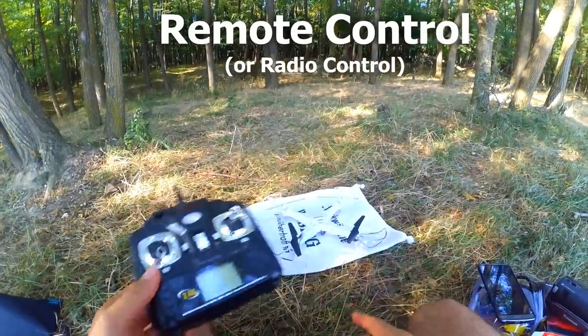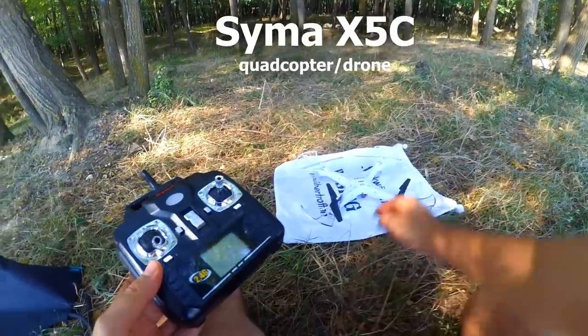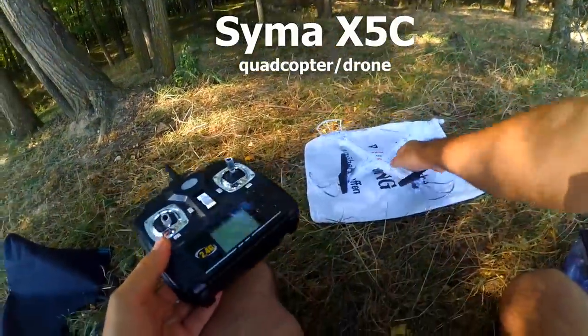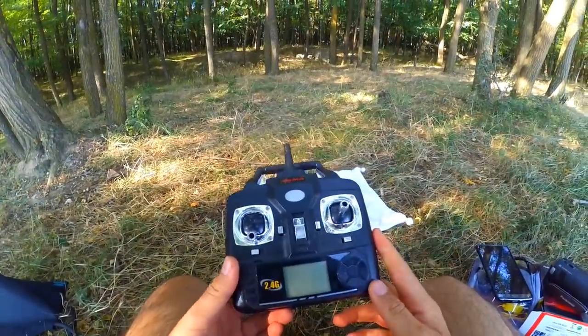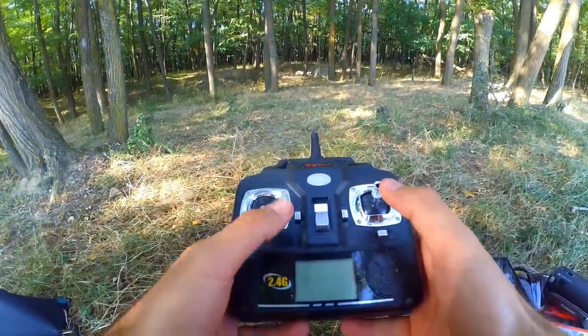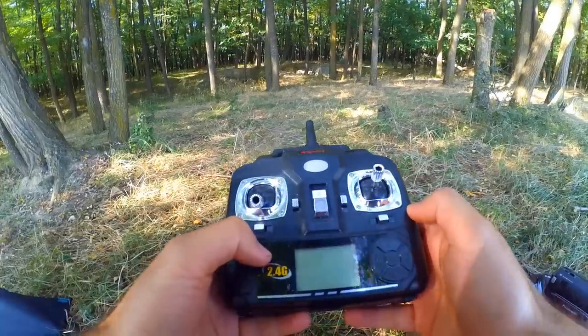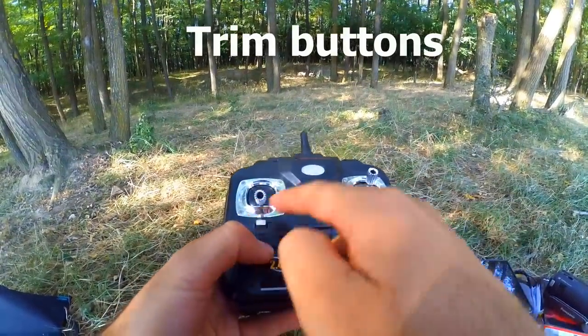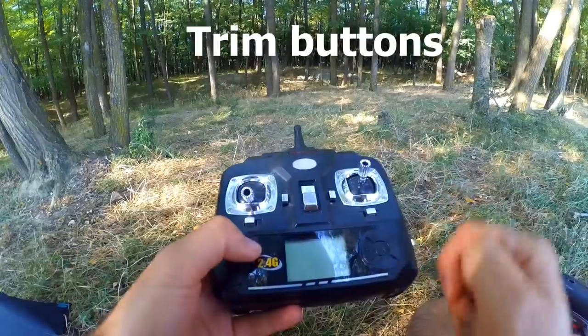This is the remote control of that quadcopter, the Syma X5C. Let's talk about the remote control. The remote control has the main joysticks — left and right joystick — but it also has these smaller buttons. Let's talk about these small buttons.